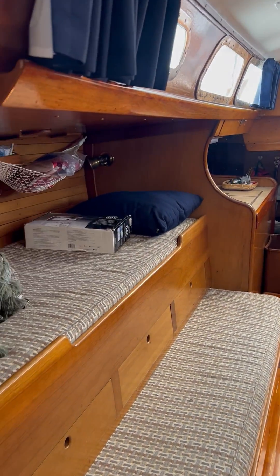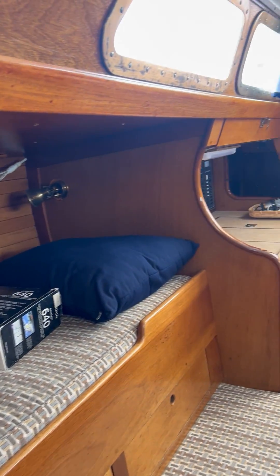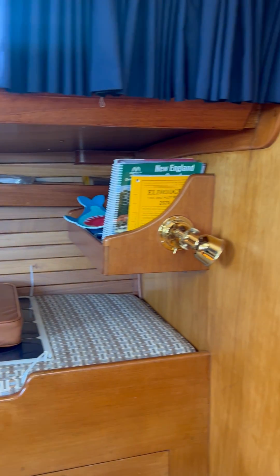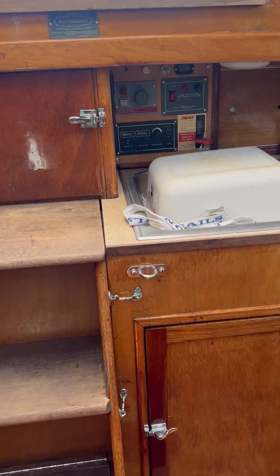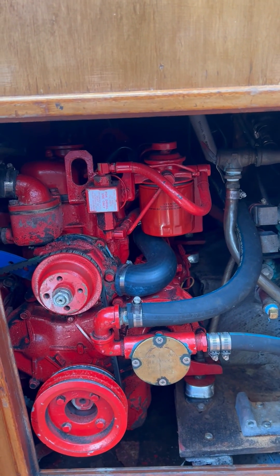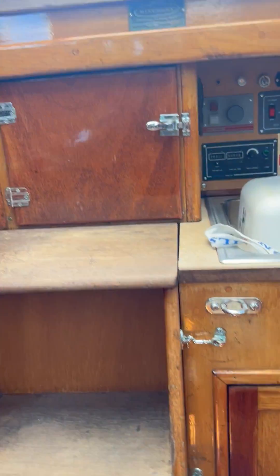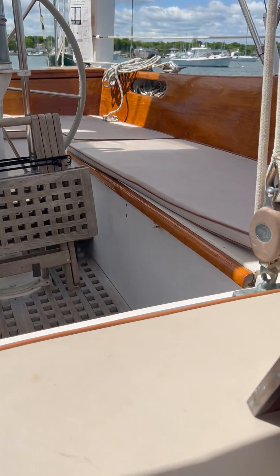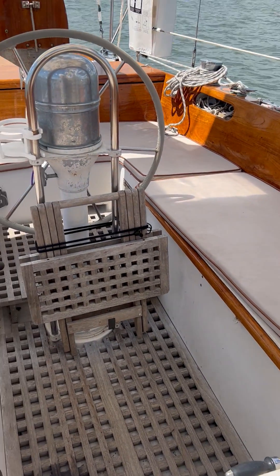Nobody builds boats like this anymore. It's just dead silent down here — thick fiberglass hull and deck, you can't hear anything going on outside. Good access to the engine; it was repowered in '95 and has been very well maintained professionally by the boat yard here. You also have access by removing these stairs and from the lazarets out here. Large cockpit — easily have 6 or 8 people out here, no problem.